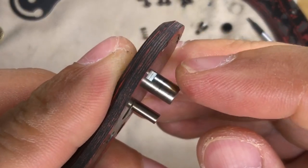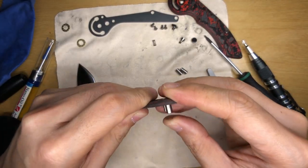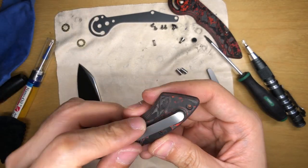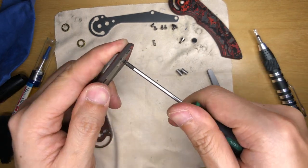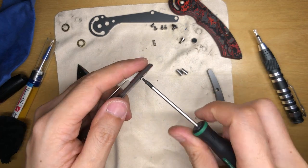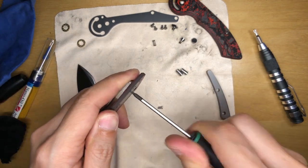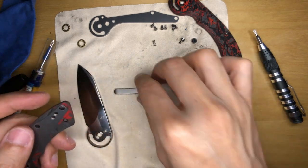There's also a pivot pin with a little notch cut out at the back — a very special-looking pivot pin. Let me see if I can pop that out. Let's take out the pocket clip, which also uses T6 Torx screws and has no Loctite. I'm definitely going to Loctite the pocket clip because I don't want that moving at all.